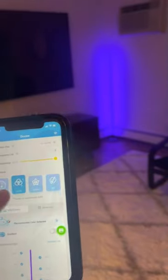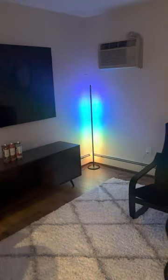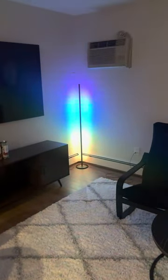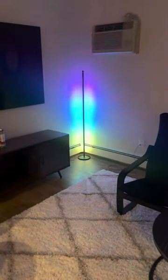It has multiple different modes. It has the music mode, which is currently listening to my voice as I do this — hence the jumping around. And as you can see, it follows pretty good.